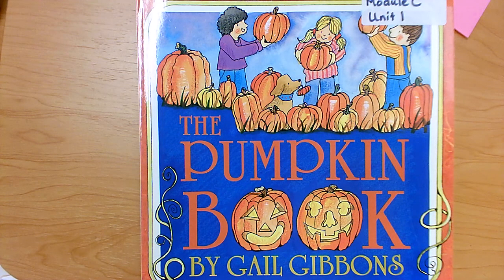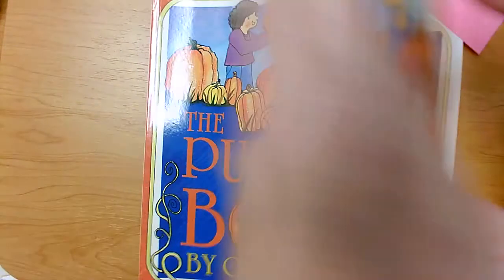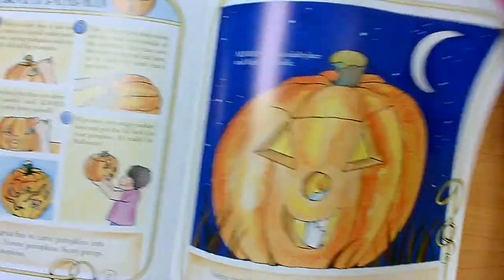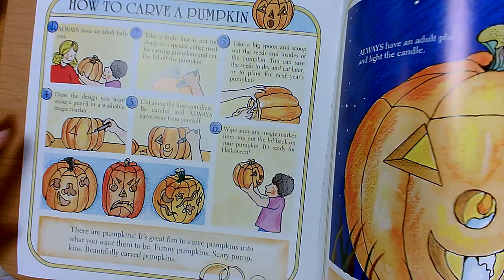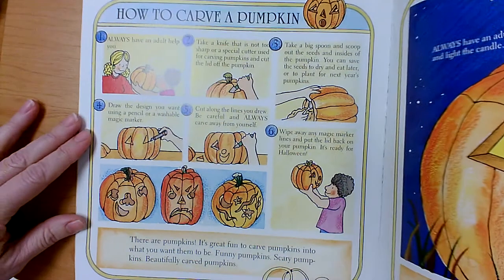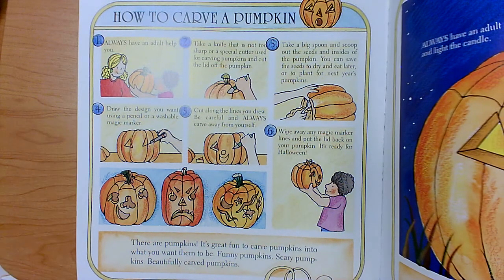However, the section we are going to look at today is one of my favorite sections. This section is how to carve a pumpkin. That's my favorite pumpkin activity. Let's read how to carve a pumpkin.